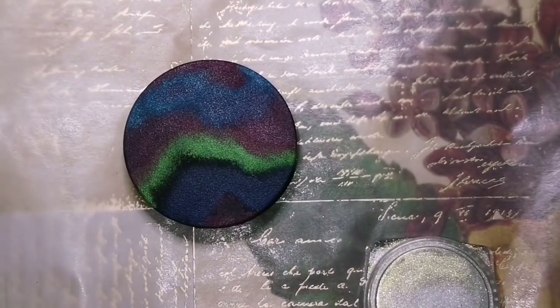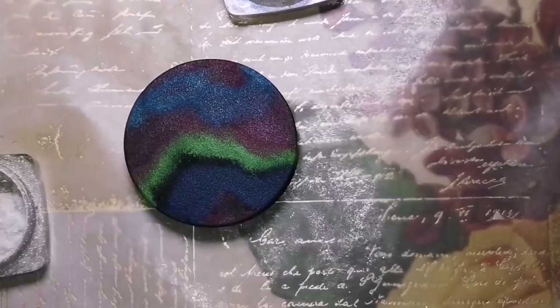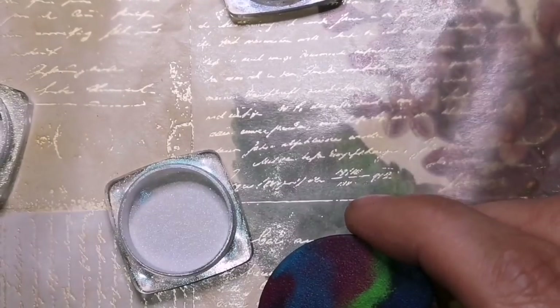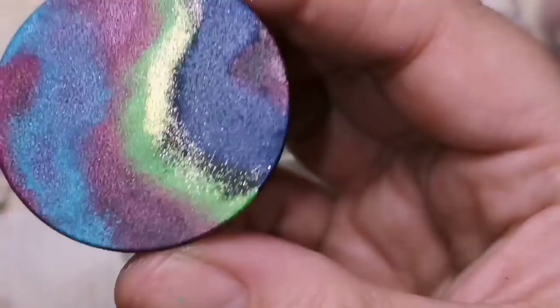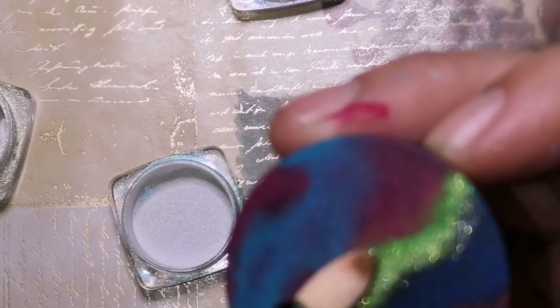So all of these random colors I put in, I'm now going to put nail glitter — it's nail chrome powder or nail shell powder. I also purchased this on Amazon. It lasts forever. It came with like five or six different colors. So I'm using a little bit of green on the green, a little bit of pink on the magenta areas and blue on the blue.